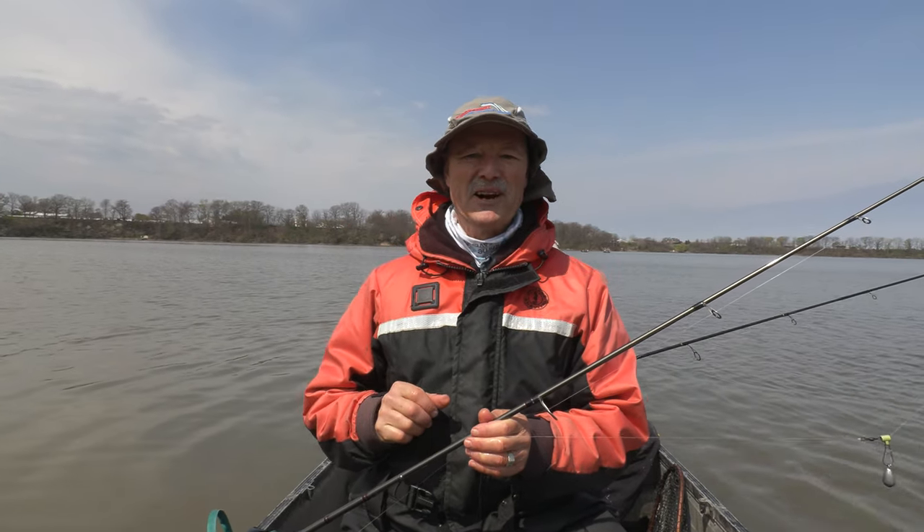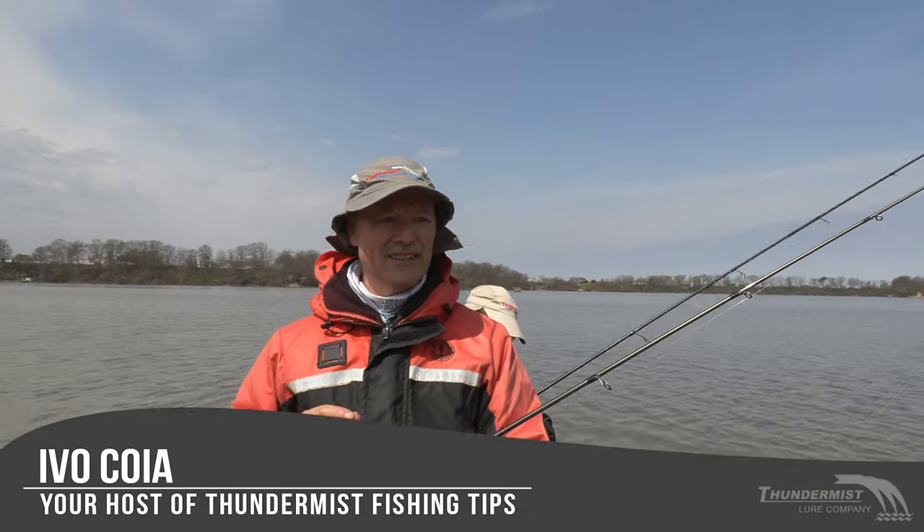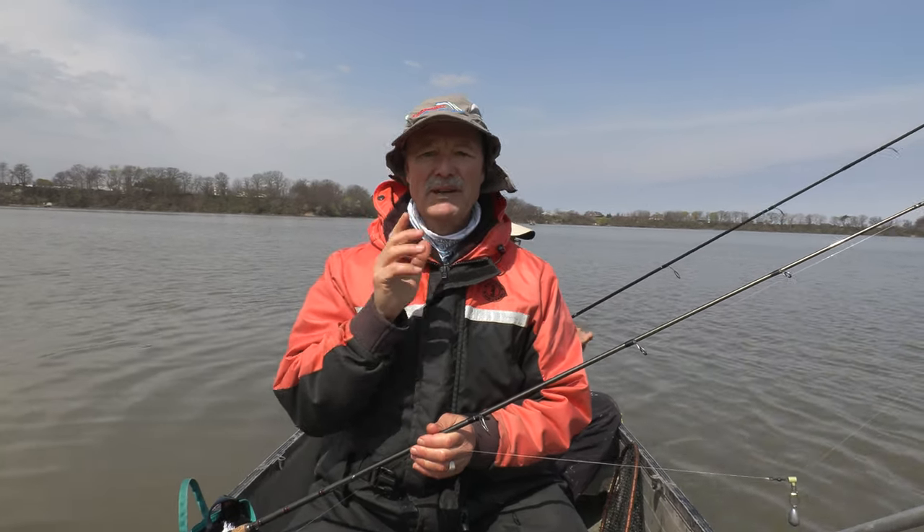Hi folks, Ivo here from Thunder Mist Lure Company. Welcome to today's episode of Thunder Mist Fishing Tips. I've got Antonio with us today, our boatless angler, but we're not boatless today. We've got the little car topper with us and we're out here looking for that channel cat bite.